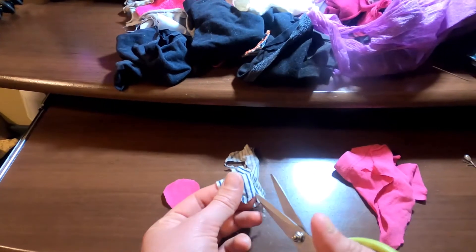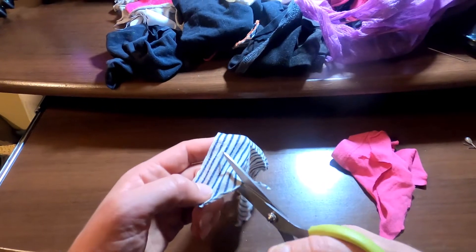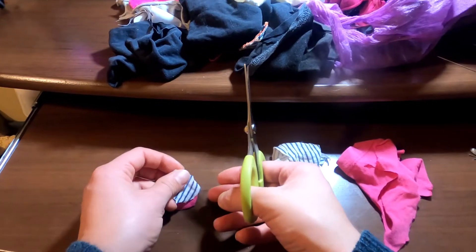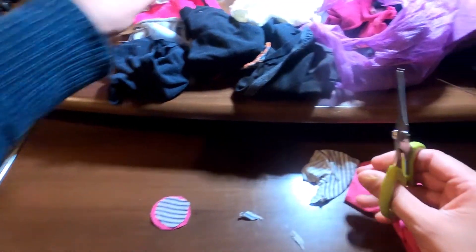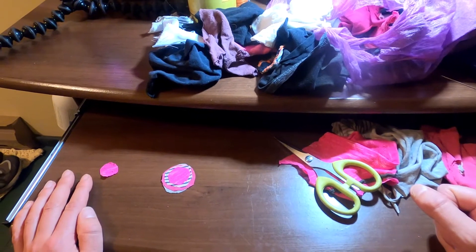If your second fabric circle turns out to be bigger than your first one, just switch places. Nobody knows the plan but you. Whatever you like style-wise totally works. Once you've got your second one, move on to your third. Once you've got as many as you'd like, it's time for buttons.